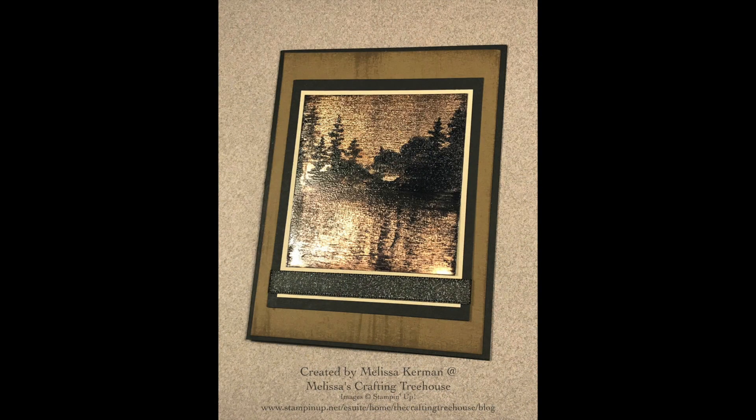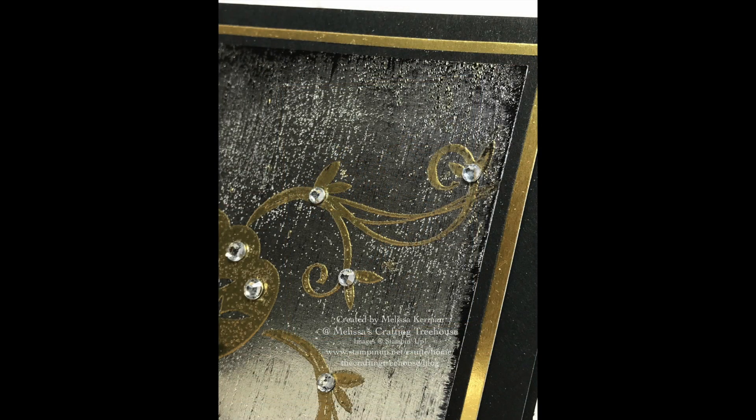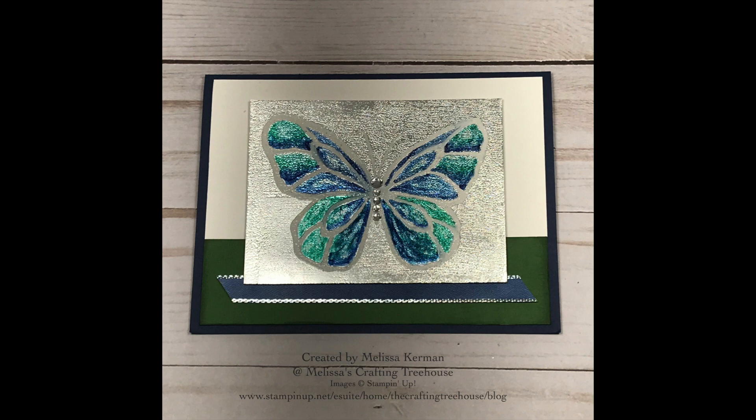On these next few cards I'm showing some variations of what you can do with the black ice technique. This one is done on copper foil paper. This one I've heat embossed with gold embossing powder and then created the black ice effect. And on this last one I've eliminated the black altogether and colored in the image using the Blends alcohol markers.